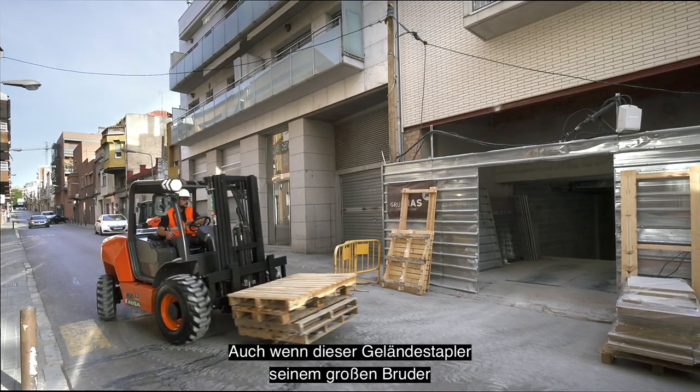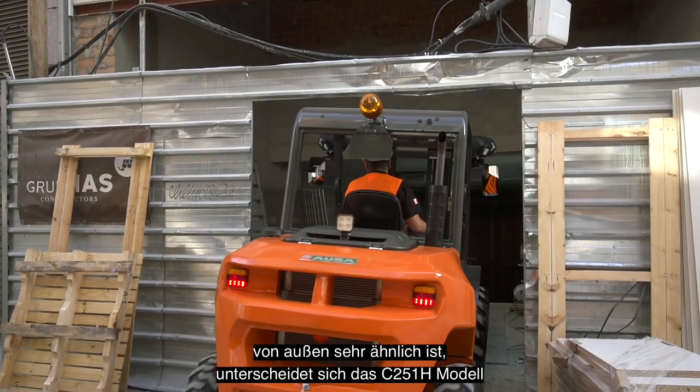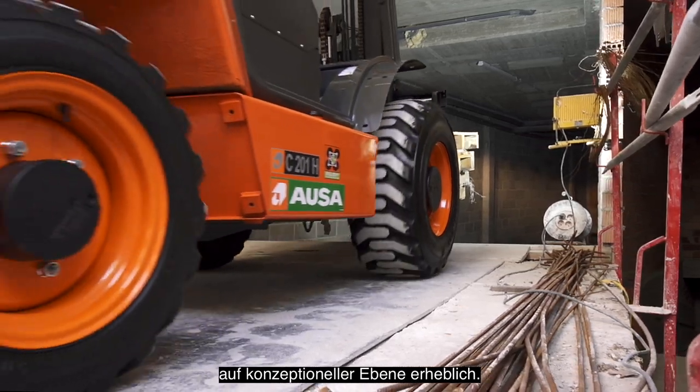Although externally this all-terrain forklift is very similar to its big brother, the C251H model with a 2,500 kg payload, it is very different at the conceptual level.